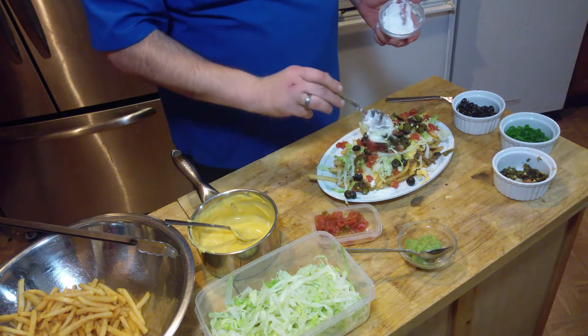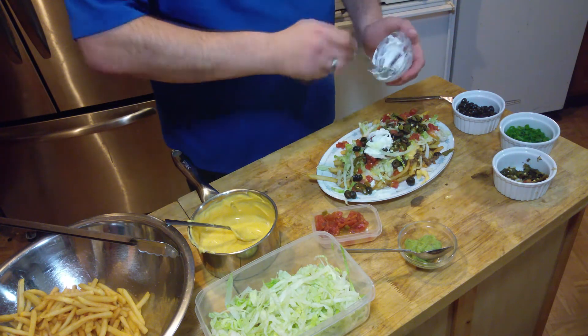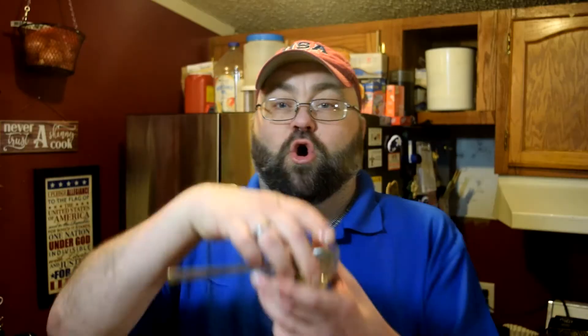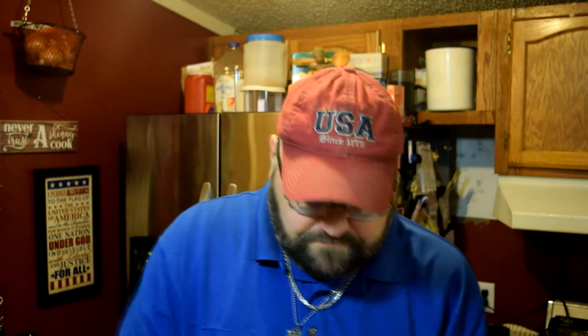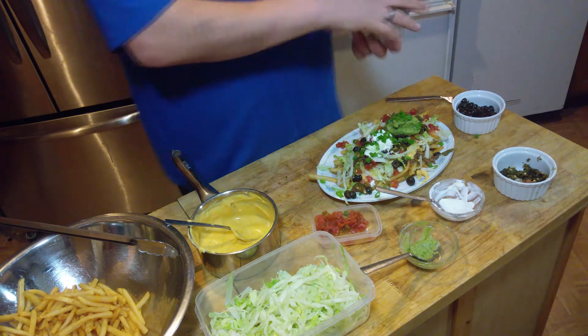Sour cream. A little dollop — oh no. Let's just put it all on. Man, that doesn't look good. But guacamole. And last but not least, some green onions. And that is how we are going to do dinner tonight.